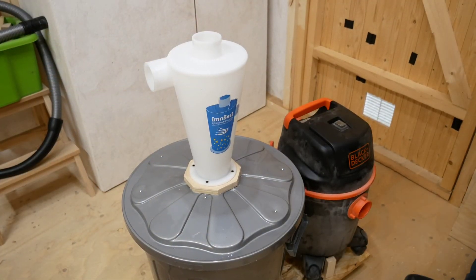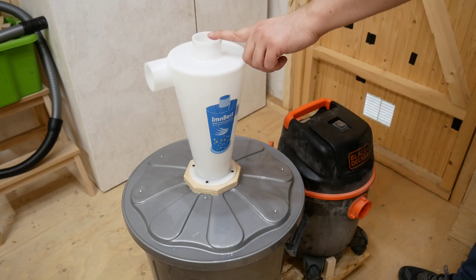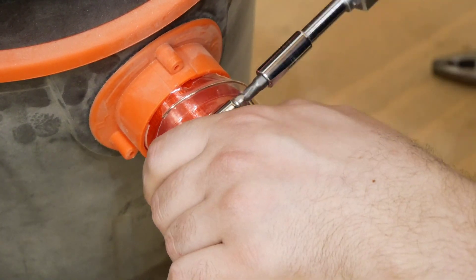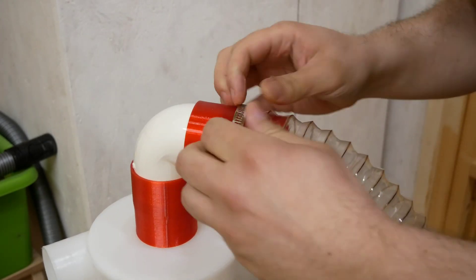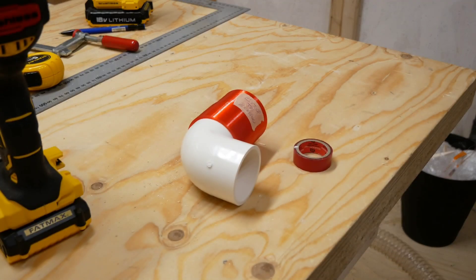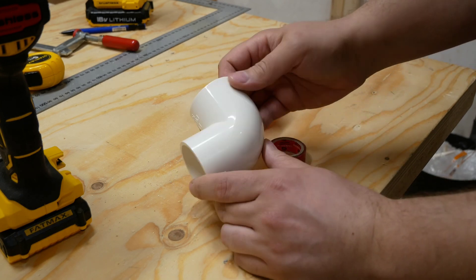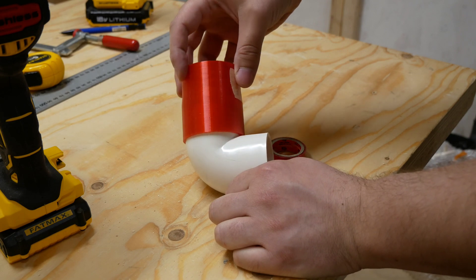Now I have to cut the right amount of hose that goes from here to here. These fittings are a bit loose, so I'm going to add some vinyl tape to get a bit more grip and hopefully a better seal.